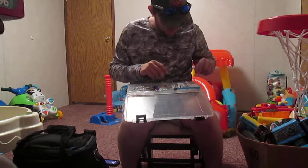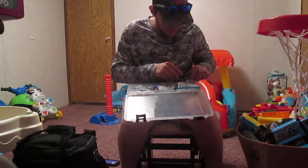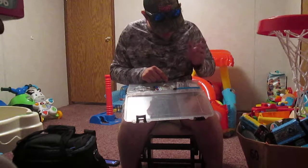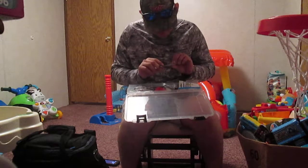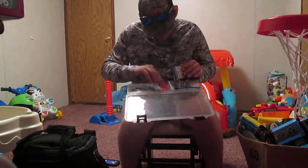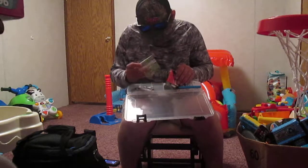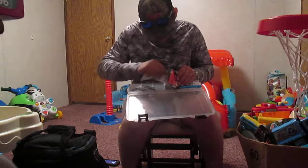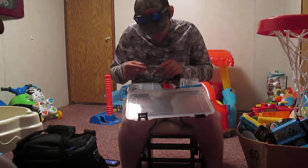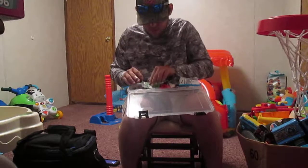I got some red bullet weights — I think 1/16 ounce lead bullet weights. Got some peg stoppers, a bunch of size 4 Gamakatsu forward hooks, some swivels, centering pin springs, some fish head spinners, 2/0 hooks, I think a 4/0 right here, 5/0 hooks, and split shots over here. This is all terminal tackle.